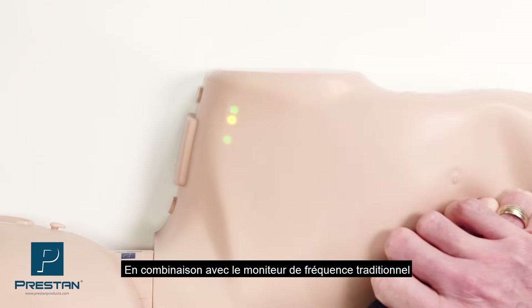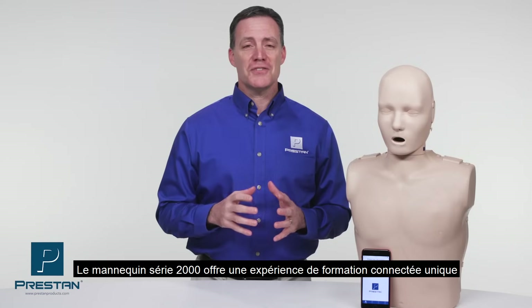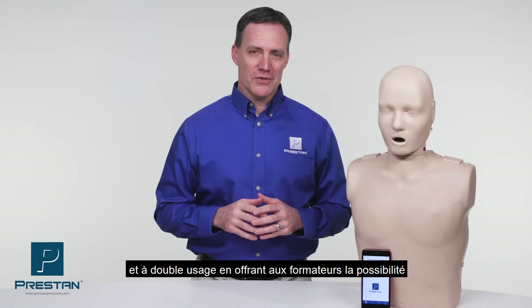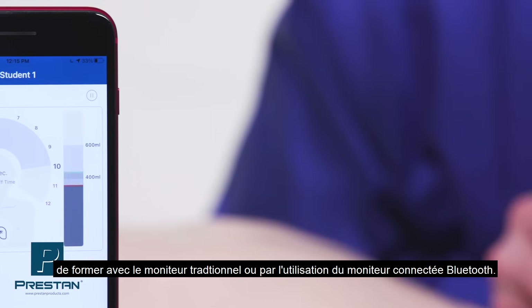In combination with Preston's traditional CPR feedback light system, the series 2000 mannequin offers a unique dual purpose training solution, providing instructors with an option to train with either advanced or basic feedback.